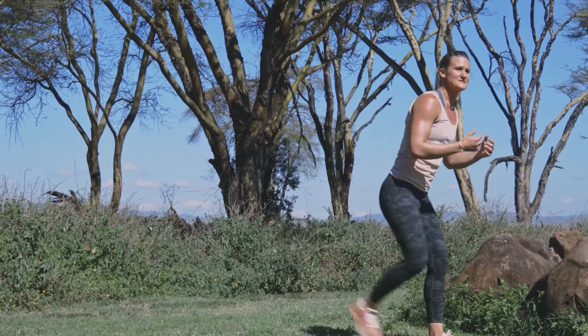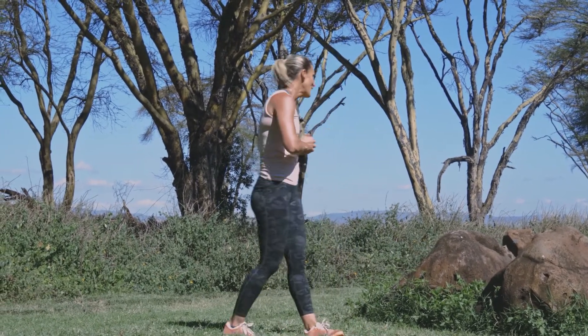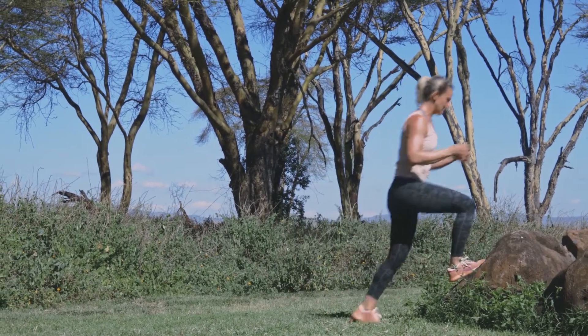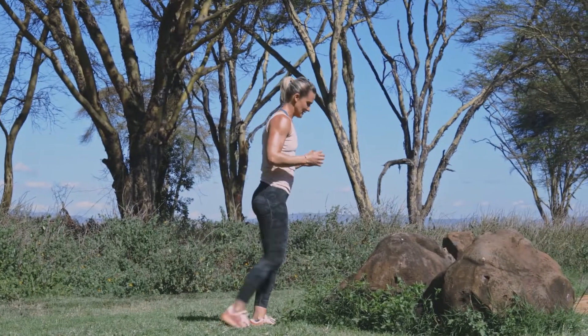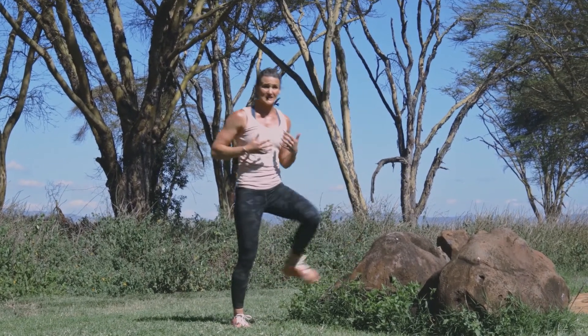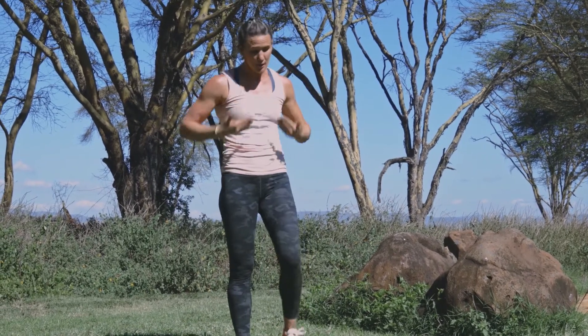From there into your lunges — if you struggle with knees, a reverse lunge can sometimes feel a little kinder. Take it to 40 lunges reverse, or find yourself a prop and step it up and down for those 40 lunges.